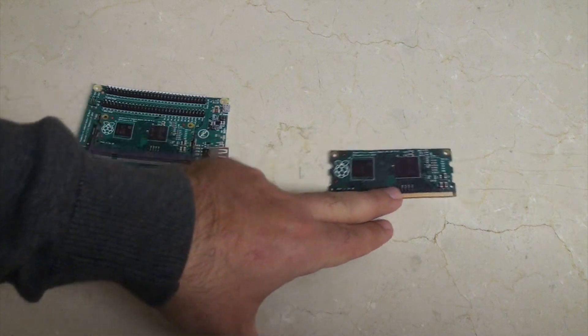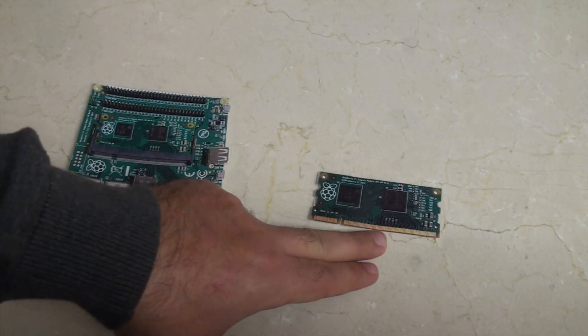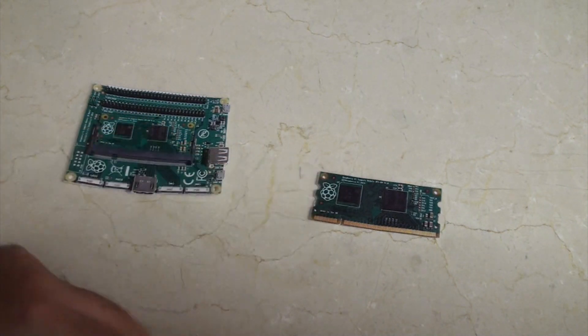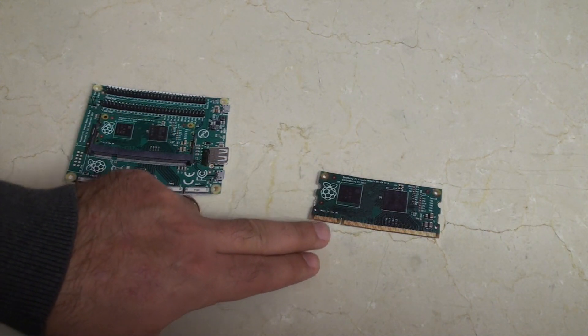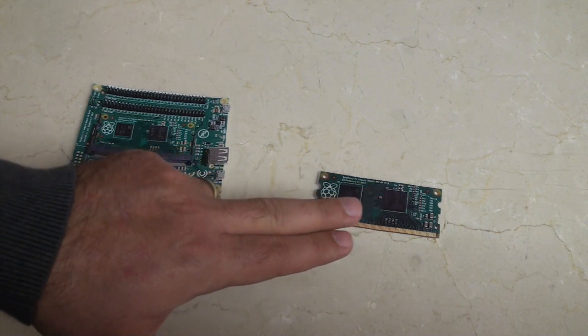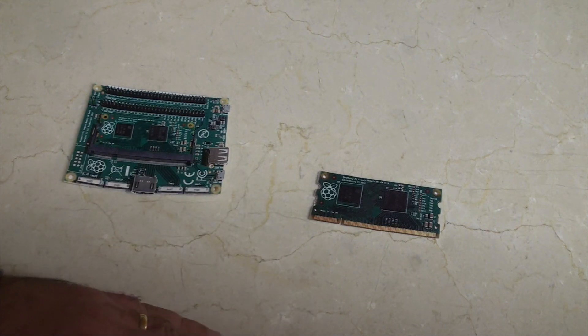This module itself, you'll see, is shaped a lot like a piece of RAM. Now it's not RAM and it's not going to go in your computer's RAM slot. That's just the shape of it because that is a convenient form factor to put on a board — it helps keep the cost down.